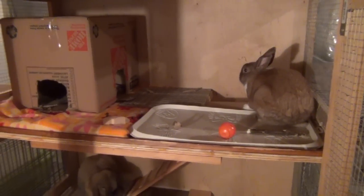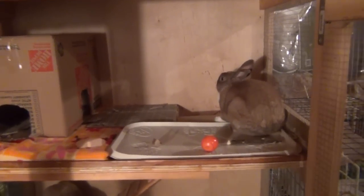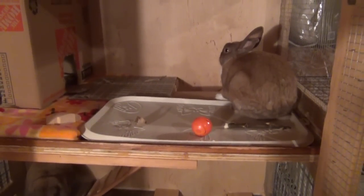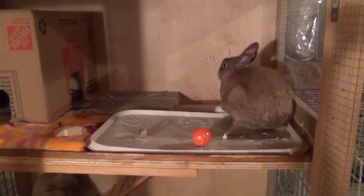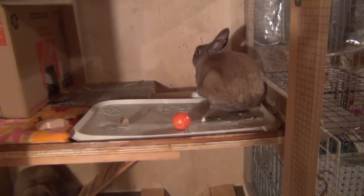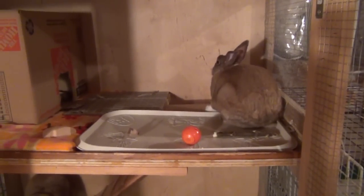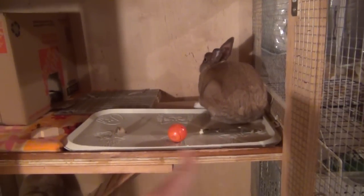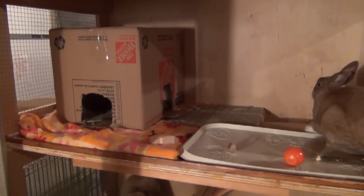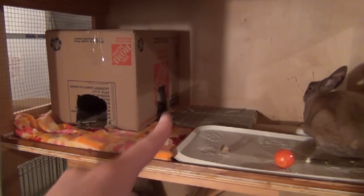I'm going to start with the top level and work my way down. Right here, this little mat that Lulu is sitting on — that is a food and water mat for dogs and cats, made out of a rubber material. The bunnies just love to sleep and sit on it, so I put it in there for them. And then I have a few toys, a little cardboard hidey hut made from one of our moving boxes, some fleece, and a ceramic tile.